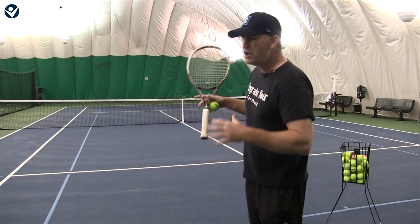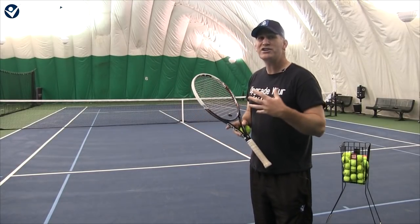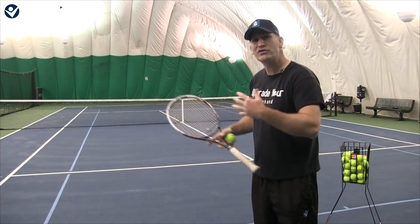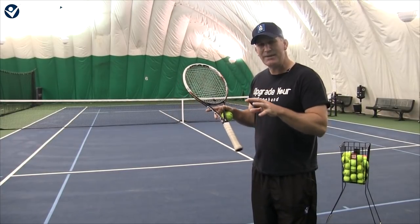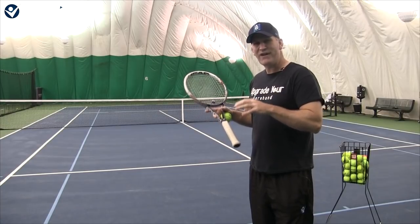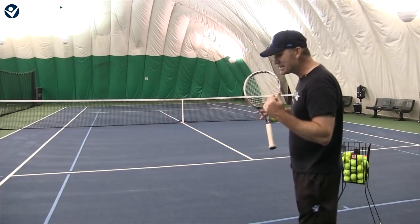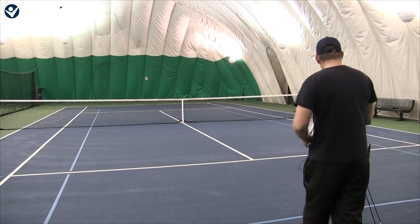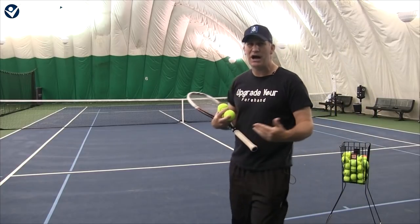The way I want you to increase your racket head speed is by doing it gradually. We're actually going to start slow and then gradually increase the pace to find that 'gold' — the racket head speed gold where we can swing pretty quickly but the ball still goes in. The key is to be relaxed the entire time.